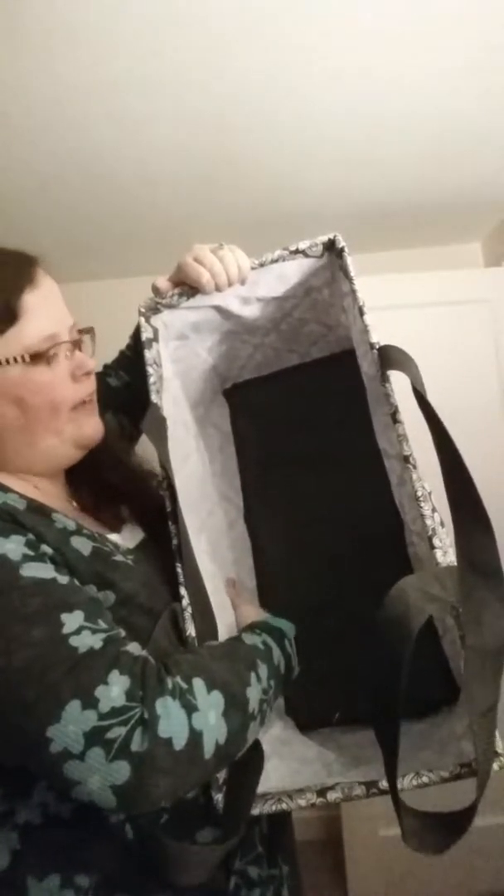This large utility tote can hold a bunch — I've actually carried $75 of groceries in just one of these. It is a staple item in my house and I have several. If you're new to 31 and not sure where to start, I suggest the large utility tote. It's a top seller in our company, and once you get one you're going to love it.